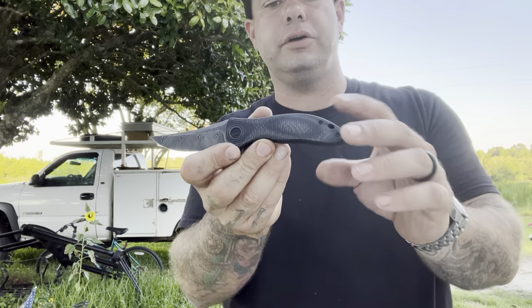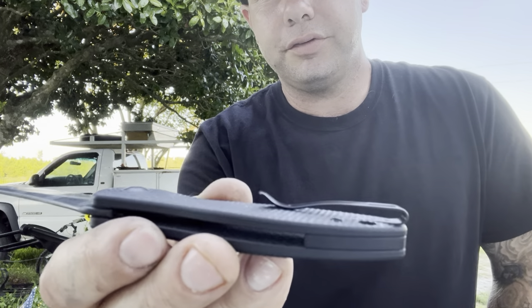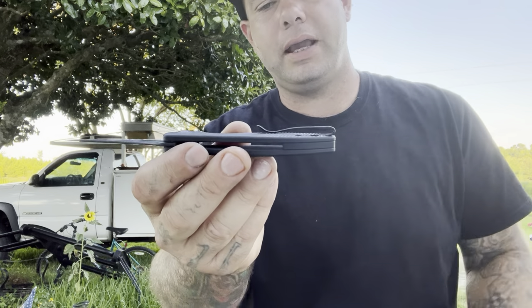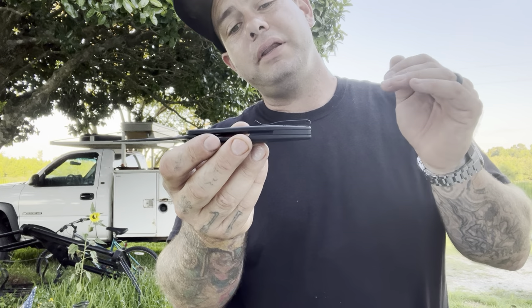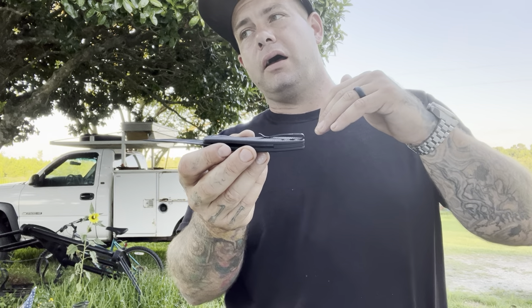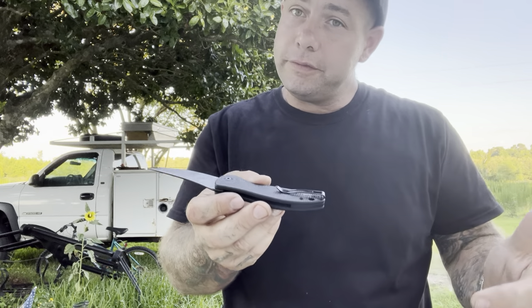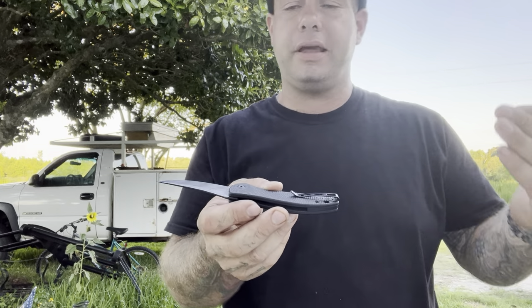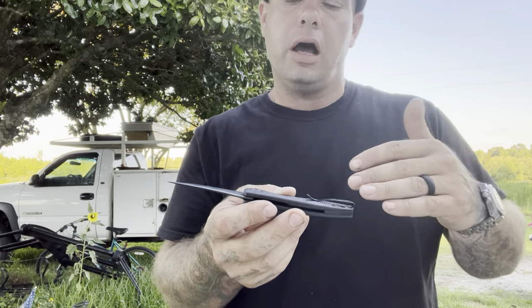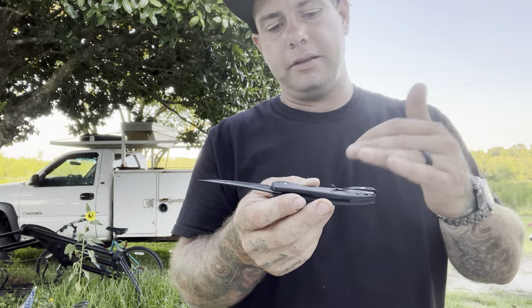It's got a really neat look to it. Typical Civivi pocket clip — it's a great deep carry clip. A lot of people complain about it; I think it's just fine. It probably doesn't suit the quality of their knives and where they're going. I think everything should probably have a milled clip, but from where they came from and where they've been, this clip has been great.